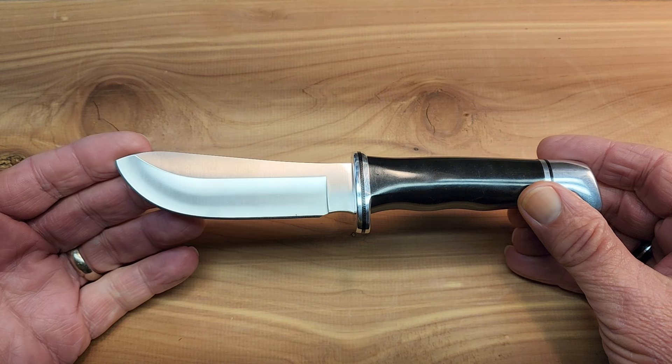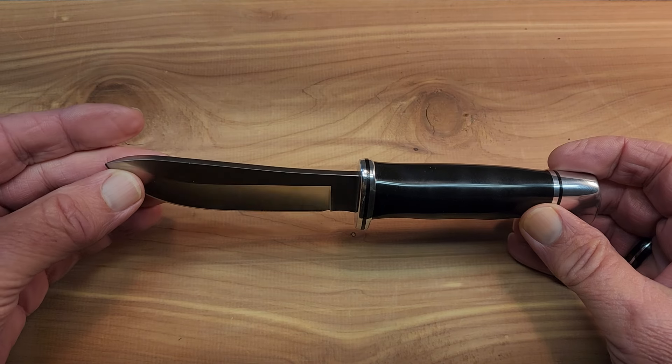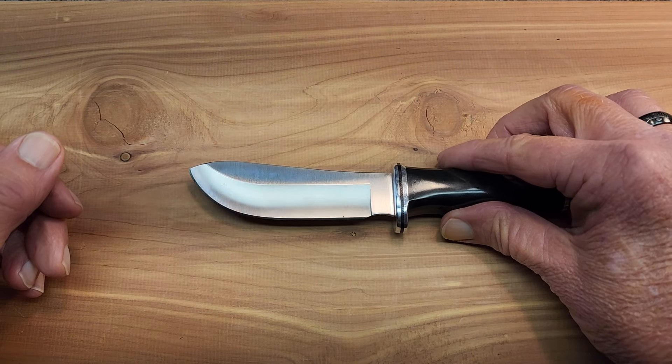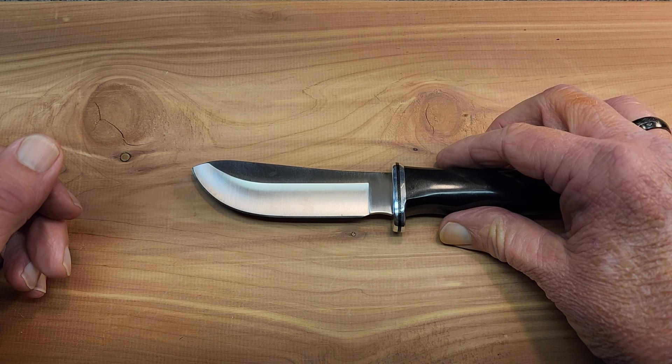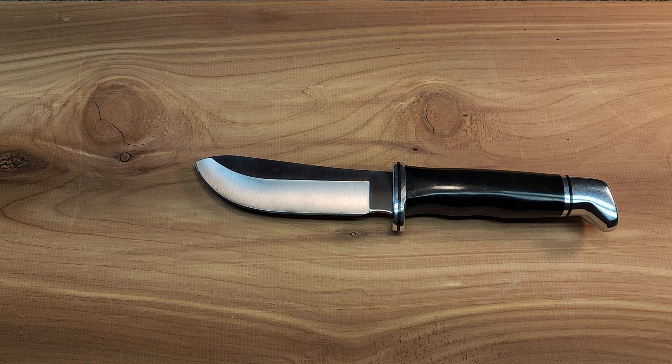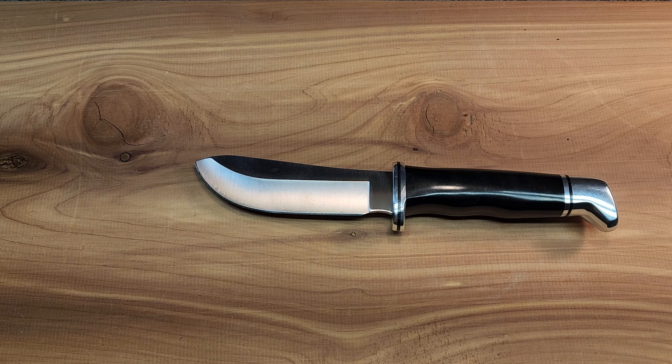Prior to 1961, I believe, they didn't have their blade stamped. I don't even know if they had Buck stamped on them. Then the model numbers and when they added Buck and all this and that — that's a whole other ball of wax that we need to avoid for this video anyway.